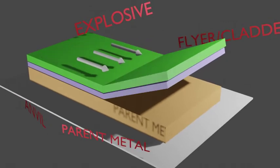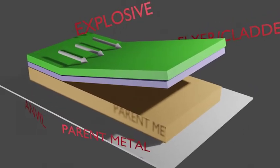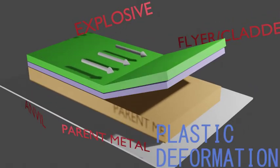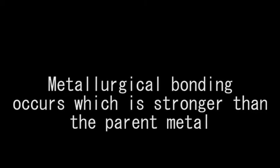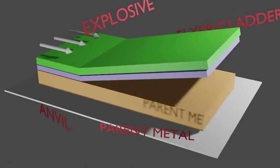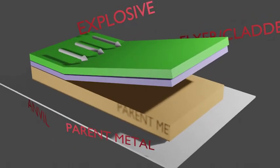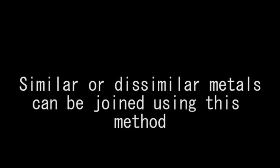The metal plates are joined at an internal point under the influence of very high pressure, causing considerable local plastic deformation at the interface, in which metallurgical bonding occurs and is even stronger than the parent metals. One of the features of this welding process is that similar and dissimilar metals can be joined by this process.